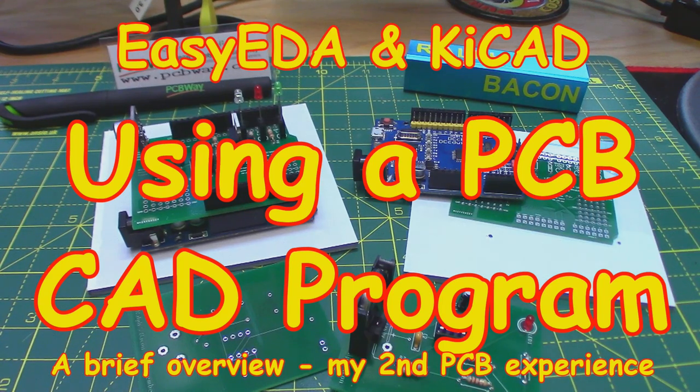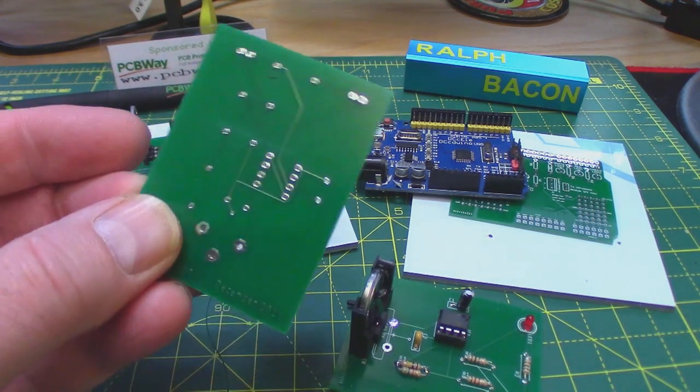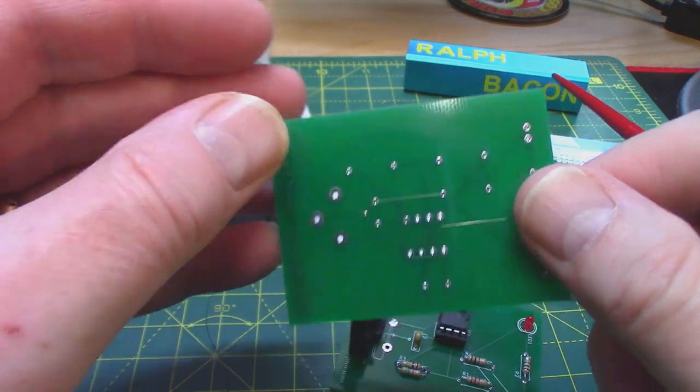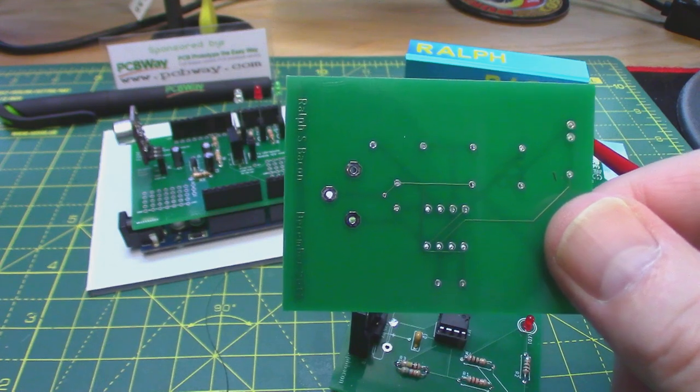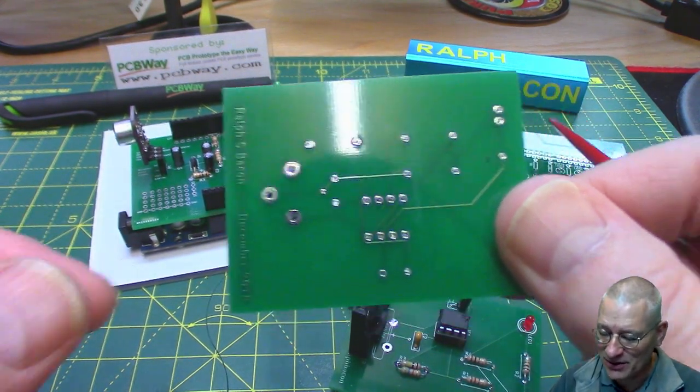Welcome back. Now you may remember some time ago I actually had a PCB made by PCBWay, the sponsors of my video — those people at the back there — and this was the result. I used Eagle. I've never used Eagle before in my life so it was an educational experience for me, believe me.